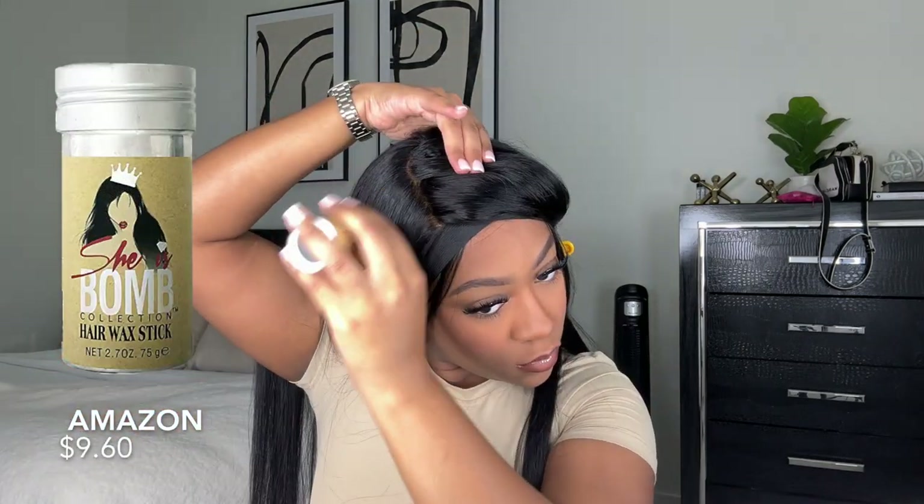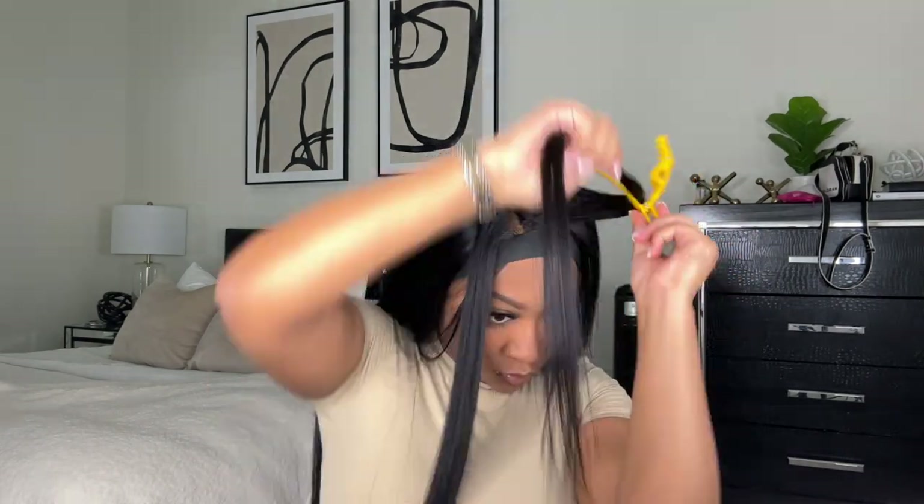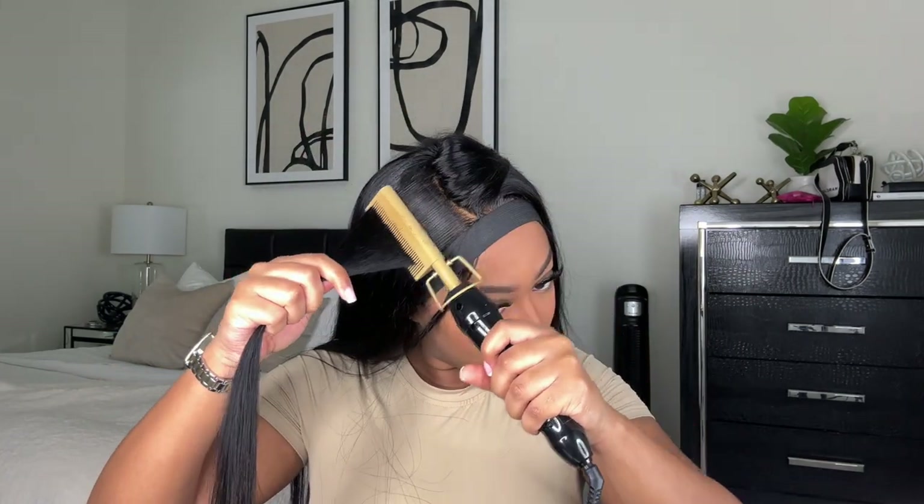So now I'm going to hot comb this wig. I like to hot comb in sections — it just helps to get the wig a lot flatter and smoother on top. I'm using a wax stick and my Andis hot comb on one of the hottest settings, and I'm just hot combing the wig down getting it as flat as I can. I say this in every video but I love a flat wig install — the flatter the wig, the more natural it looks. No more tall wigs in 2023, period.